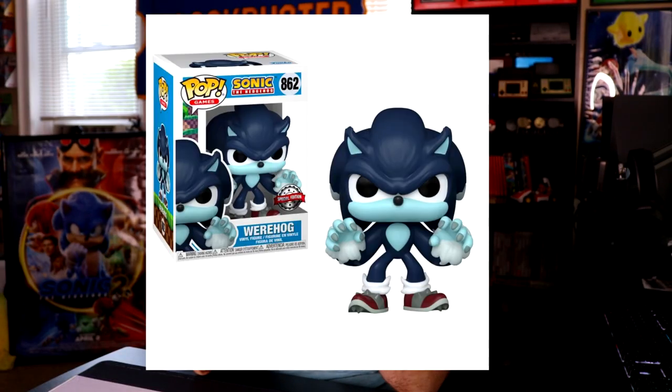Hello, what's up guys, I'm Kyle from KGR and today we're gonna be doing a review of the Werehog figure from Jazwares. I decided to do a review on this because Sonic Unleashed has been getting so popular again lately — it's been getting support on the newer Xbox console, running at 4K60 and it looks beautiful.